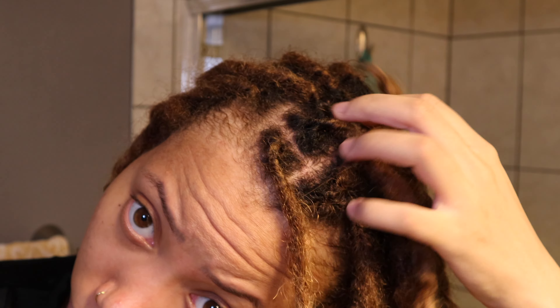I have my turbi twist on — it's been in there for maybe 10 to 15 minutes. This is what my hair looks like completely clean, no product in it, towel dried.